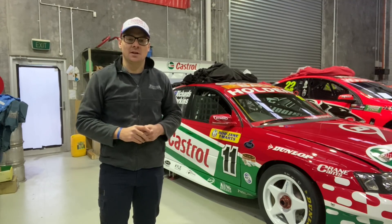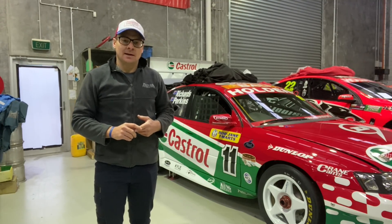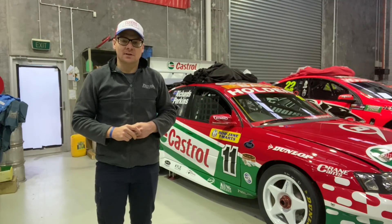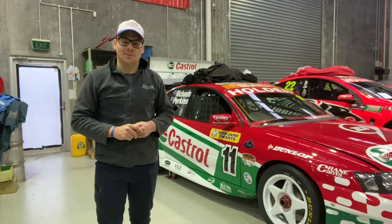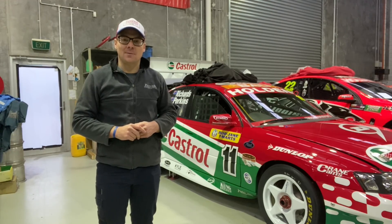So every couple of months we charge the battery up, check all the fluids and all the basic maintenance checks, and start the engine up. We thought we'd take you through that process today.